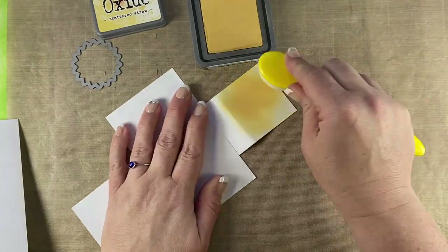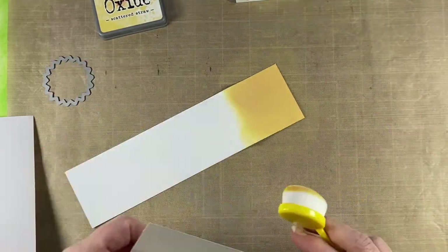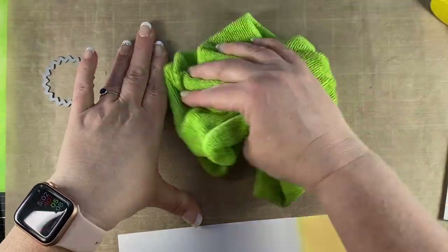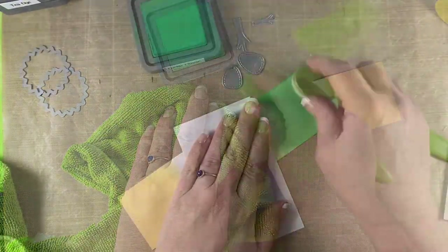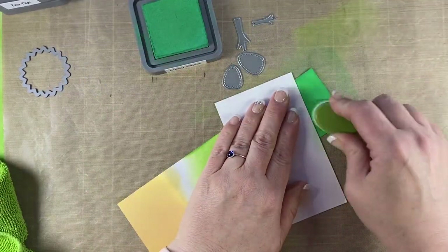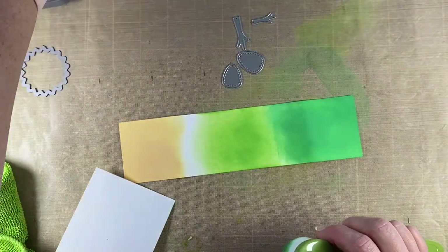Next I'm going to work on the sections for the sun, which I'm using scattered straw. Then when I start using the green, I'm going to use the mowed lawn that was already on the brush. First, I'm showing you how I wiped down my area between each layer of ink because I use the matte to blot off just a little bit of ink so you don't get a harsh line when you start. As you can see, I've used a heavy hand and I did wrinkle up my cardstock a little bit, but that's okay because I'm going to cut that out anyway.